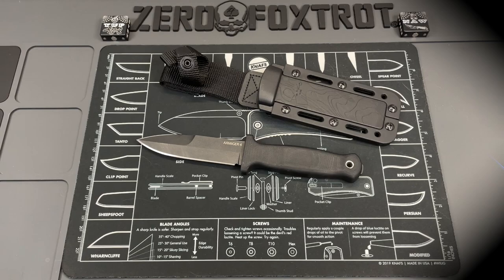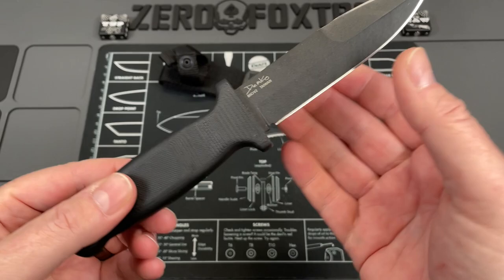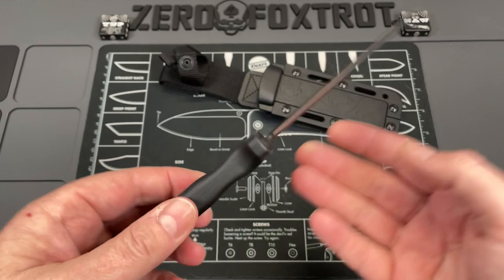Today we're going to take a good close look at the Amager 4. No, not those ASMR folks — I mean this knife done by Demco Knives. Let's turn this around and take a look at it from above. I definitely dig this knife — this is the Amager 4, and as you can see, I've used it a lot. I've scuffed up the finish on this. This is a Demco fixed blade done in ADC R V2 steel.